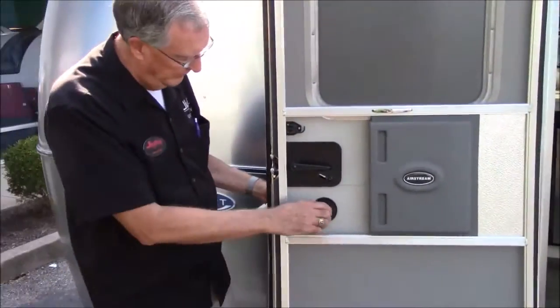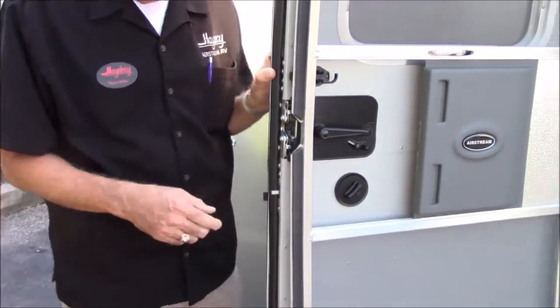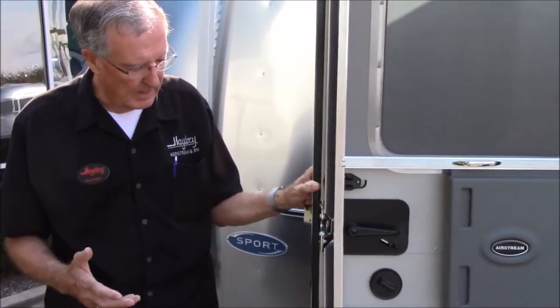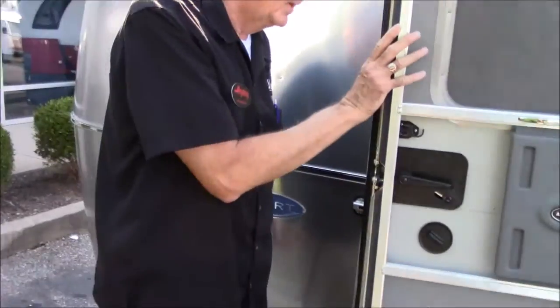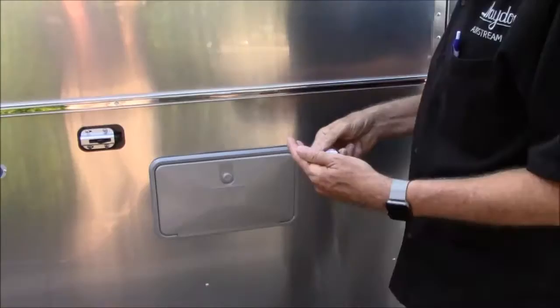This deadbolt also gives you security when you're inside. You can lock the deadbolt to secure yourself inside. When we're going down the road, I lock them both just to be extra secure. That's all there is to the door. I want to point one thing out behind the door - and that's your outdoor shower here.